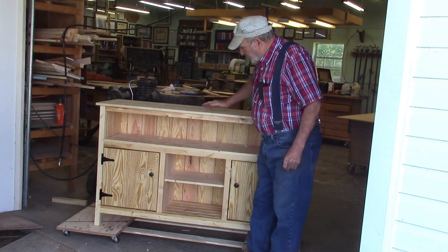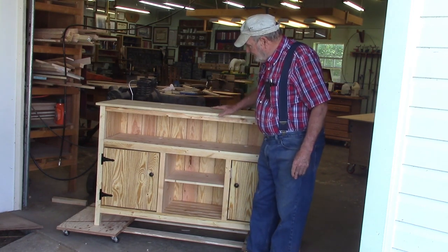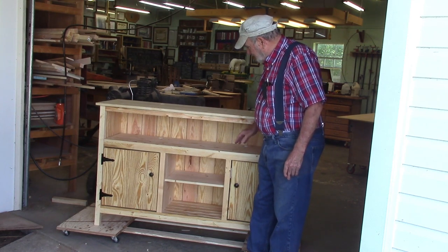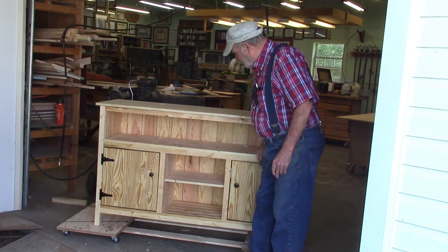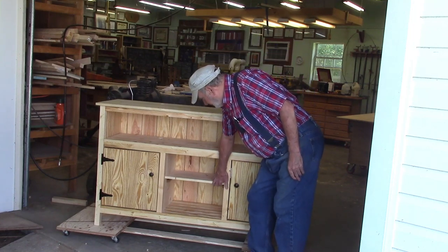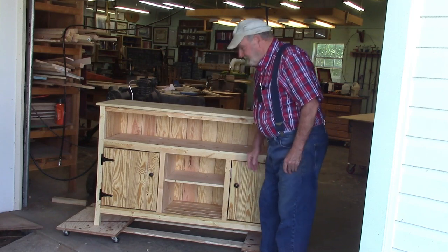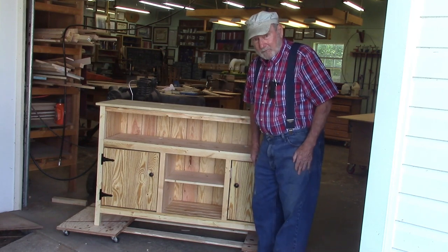If you want to see how we built this rustic style pine television cabinet with a component shelf, removable shelves, and drawers, stay tuned because that's what we're going to do today.